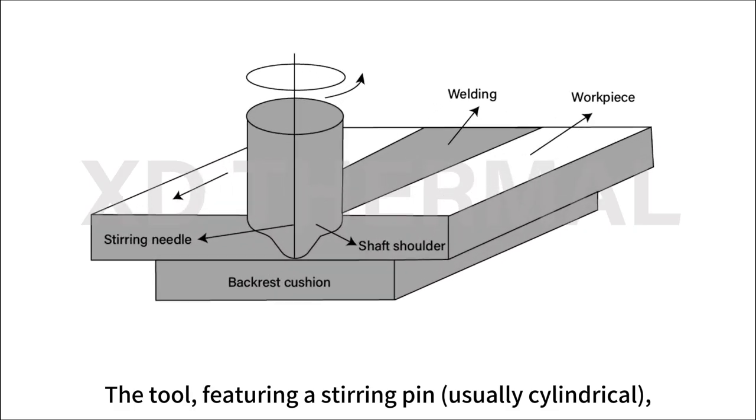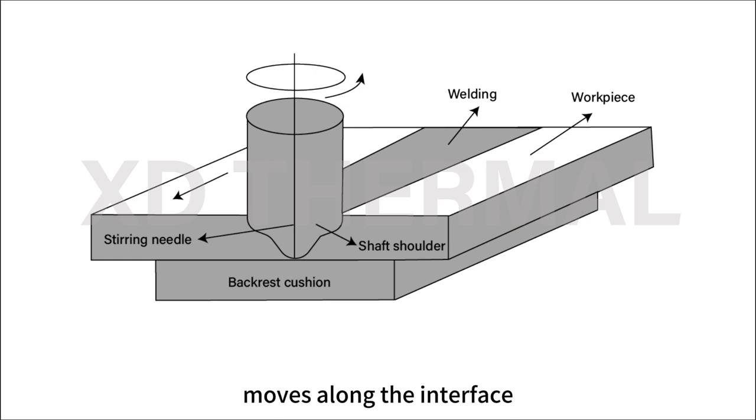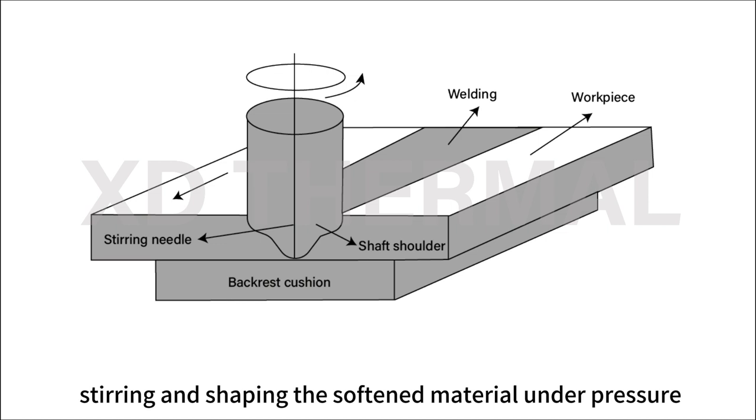The tool, featuring a stirring pin usually cylindrical, moves along the interface, stirring and shaping the soft material under pressure.